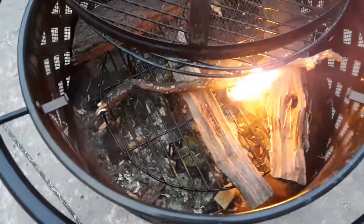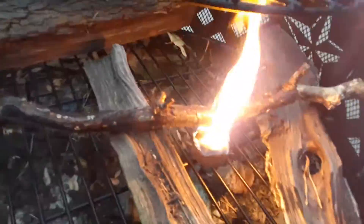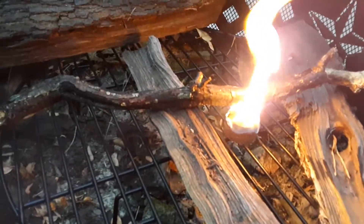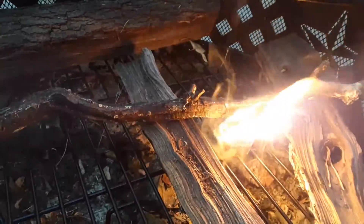I know this isn't a proper fire, but I don't want to start a proper fire because I'm not going to be out here using it. But as you can see, it is working very well.